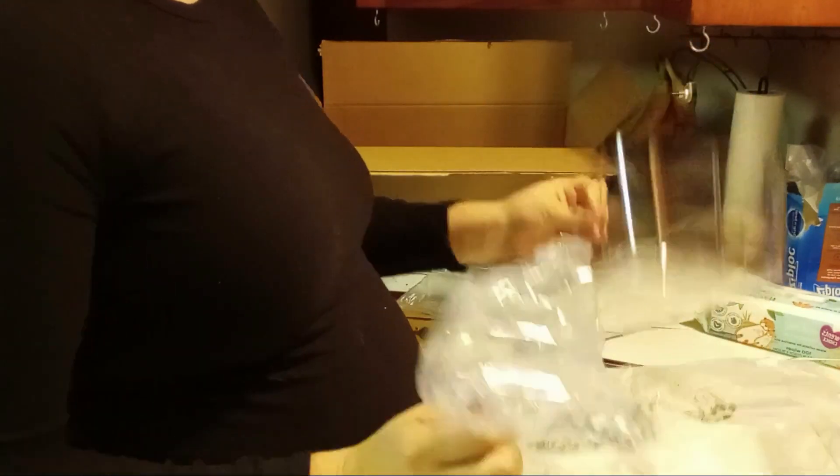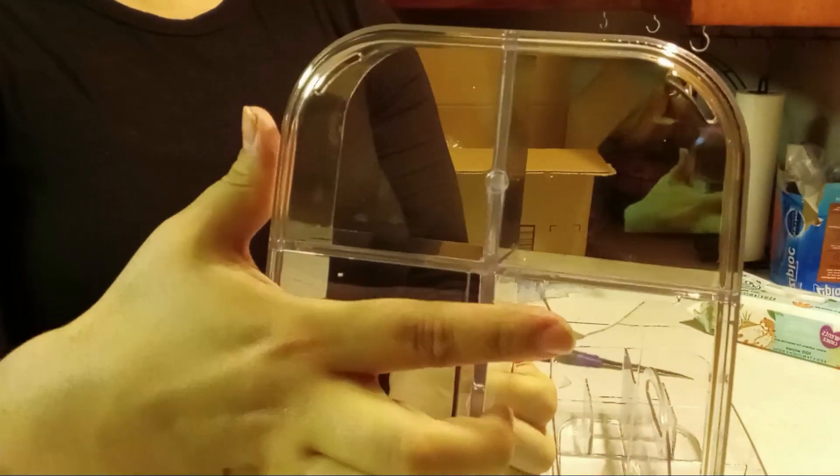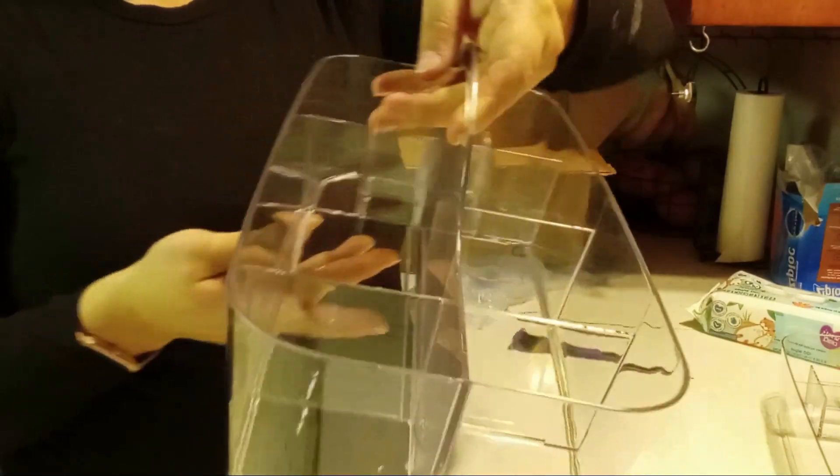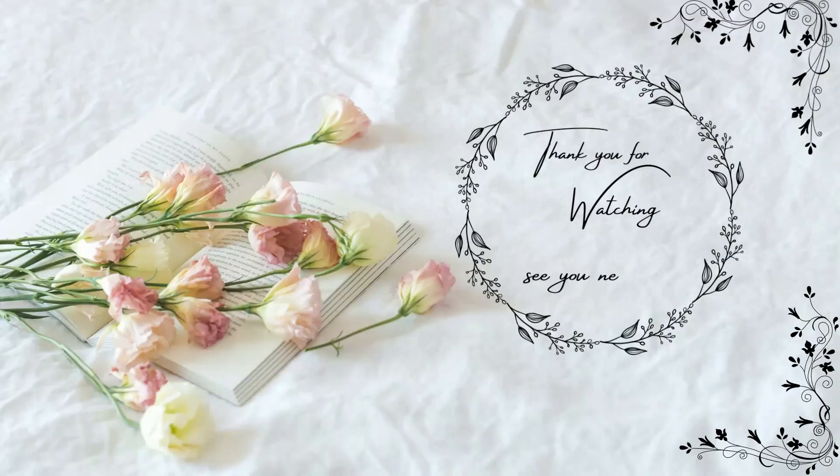I hope that you have enjoyed this video. That is it for now. I will see you next time. Enjoy the rest of your week.